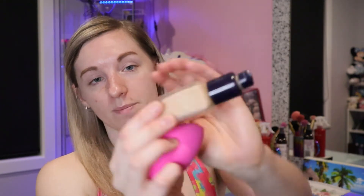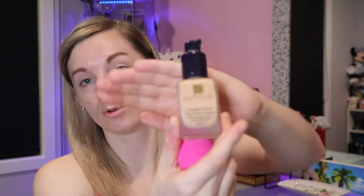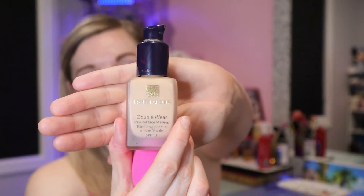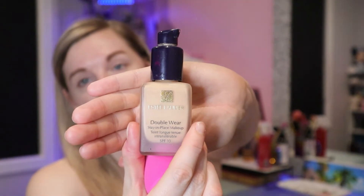I'm going to quickly prime my face with the Morphe setting spray. It's a setting spray but I really like using it as a primer just to freshen up my face before I apply my foundation. I fan it in a little bit so it's not as damp, then taking a Morphe beauty sponge, I'm going to be using the Estee Lauder Double Wear Stay-in-Place Makeup in shade 1C1 Cool Bone. I absolutely love this foundation - it's full coverage, doesn't move all day, and it's a favorite.